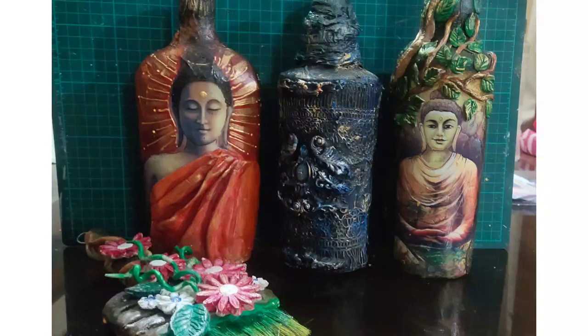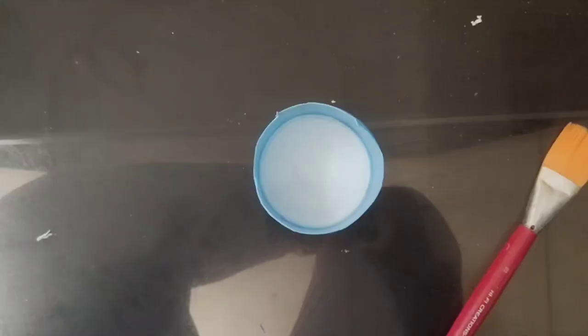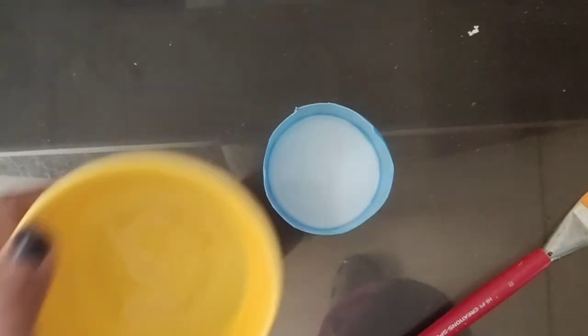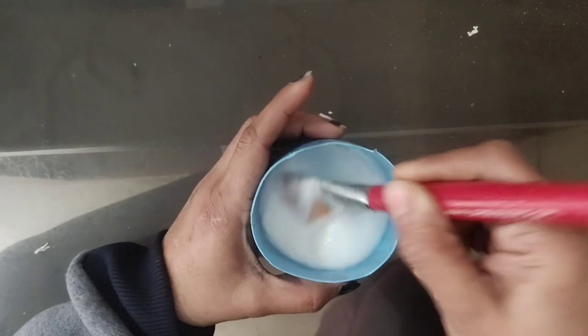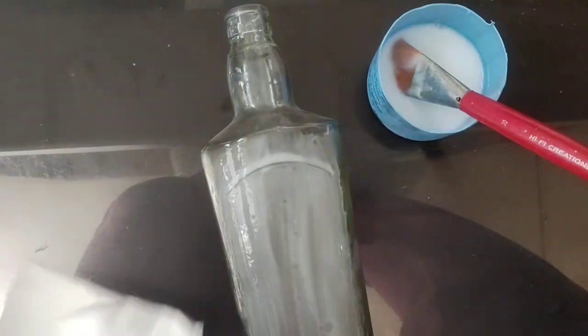Hello dear friends, today we are going to make these two Buddha bottles. For this we need glue mixed with water, and any waste glass bottles — you can use sauce bottles.